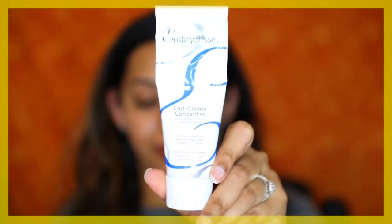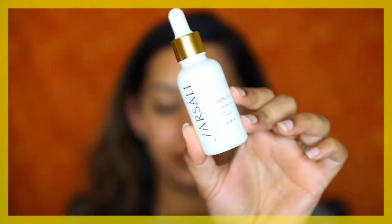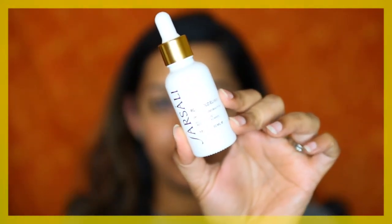So let's get started. I've just freshly washed my face and moisturized it with the Omolay's Lay Cream Concentrate. On my lips I have the Elizabeth Arden 8 Hour Cream. Next I'm going to apply the Fursali Rose Gold Elixir Beauty Oil and massage it on my skin, then let it soak in.